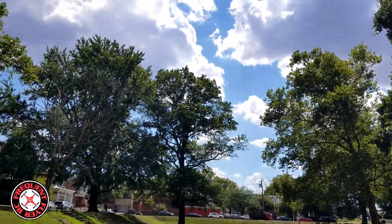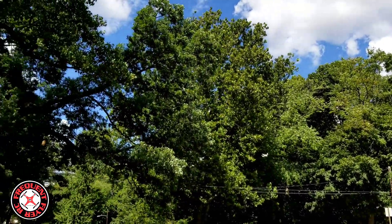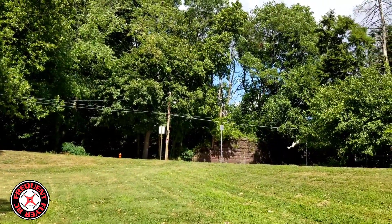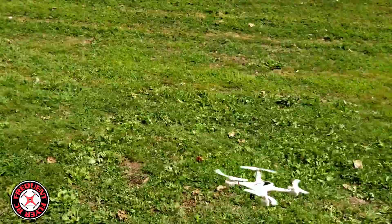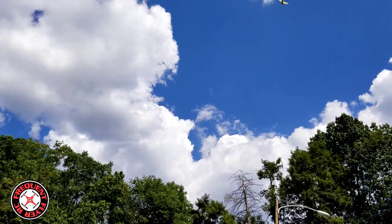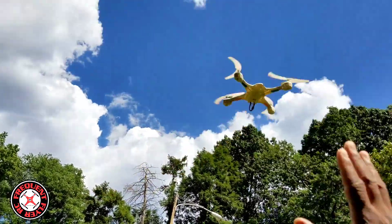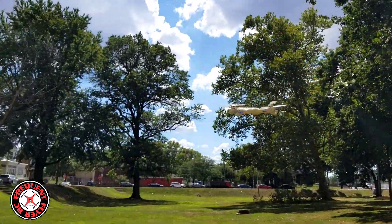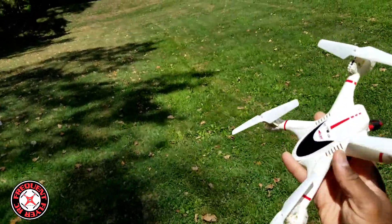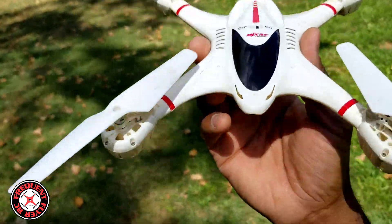This thing dives down fast. It's getting real weak — it's flashing now. Bring it down. MJX X400, awesome flyer from back in the day for Throwback Thursday. Thanks for watching!